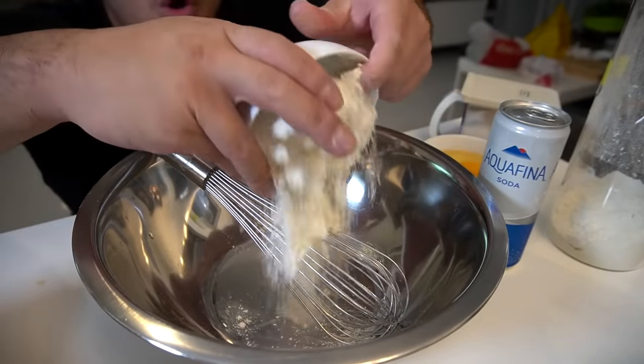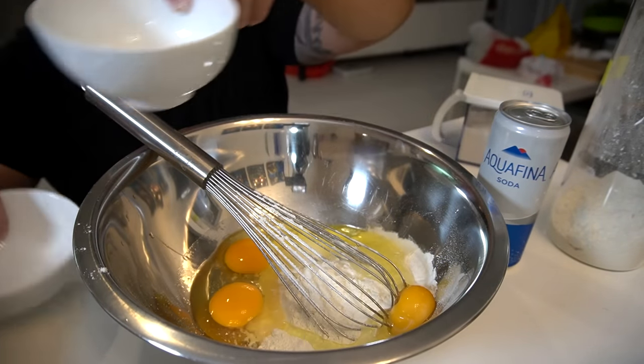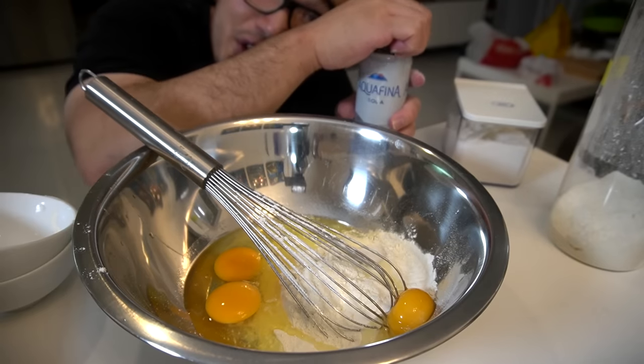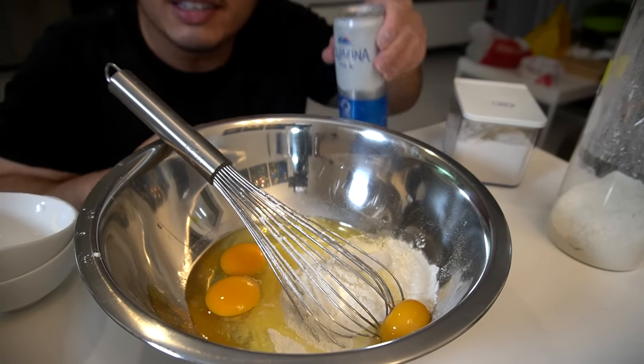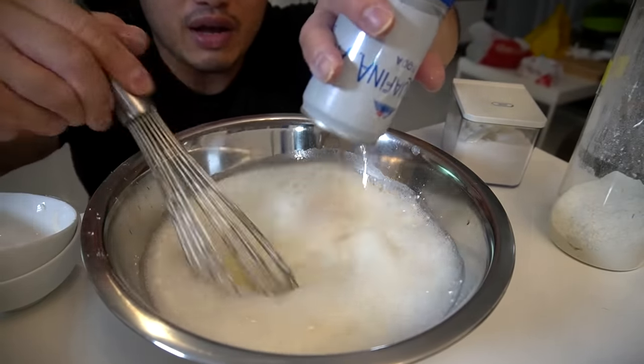Wet batter consists of one cup of flour, three cracked eggs — no shells please — teaspoon of salt, and the secret weapon right here: soda water or club soda. Mix that in very well.